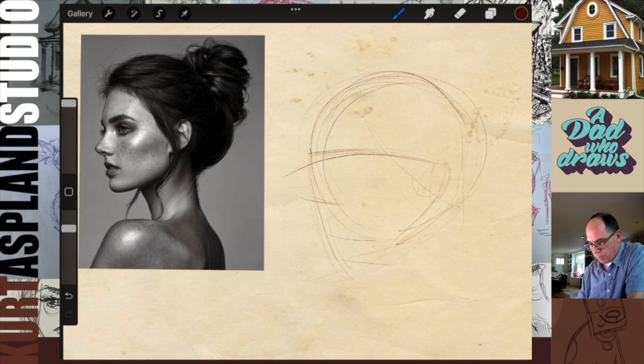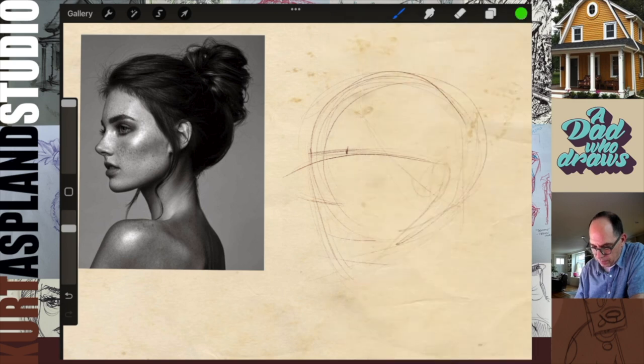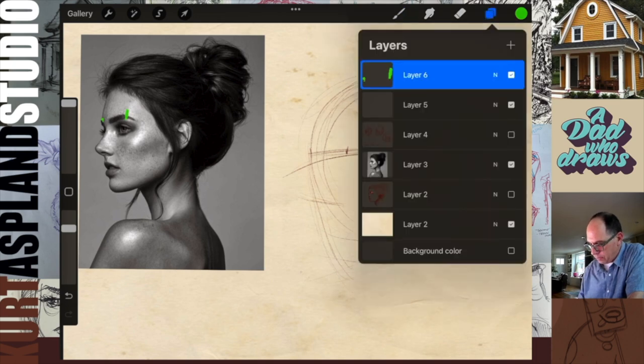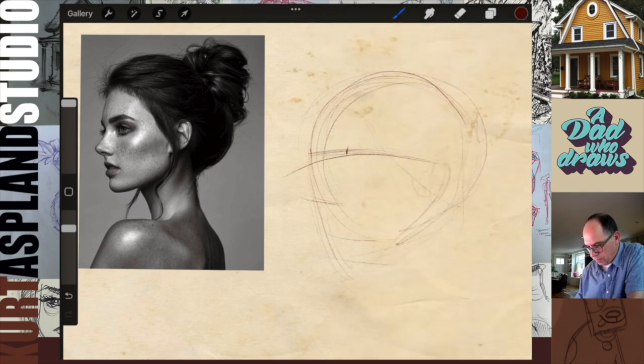I'm going to put her temples in. Can you see her temples? They're really clear over here. Her temples are right there and around the other side. Let's circle this around to get the side of her head — keeping it light. Look at the center — it's not dead center; it's actually right over there. This is the placement of the face, so I'm going to drop a line coming down there.